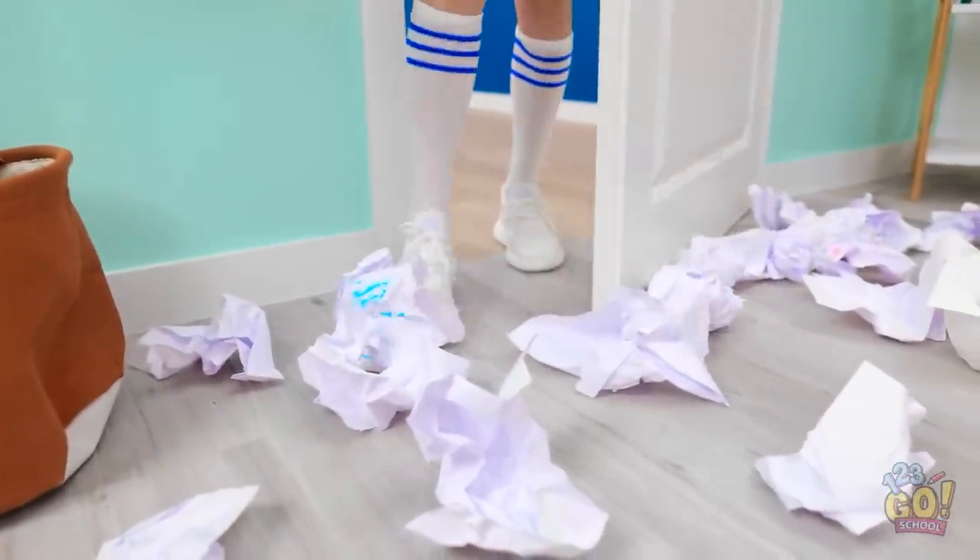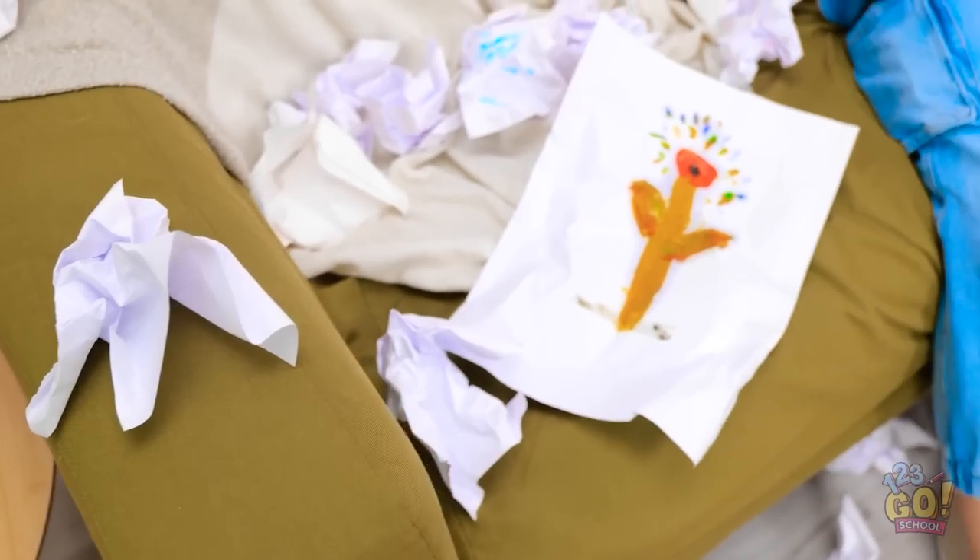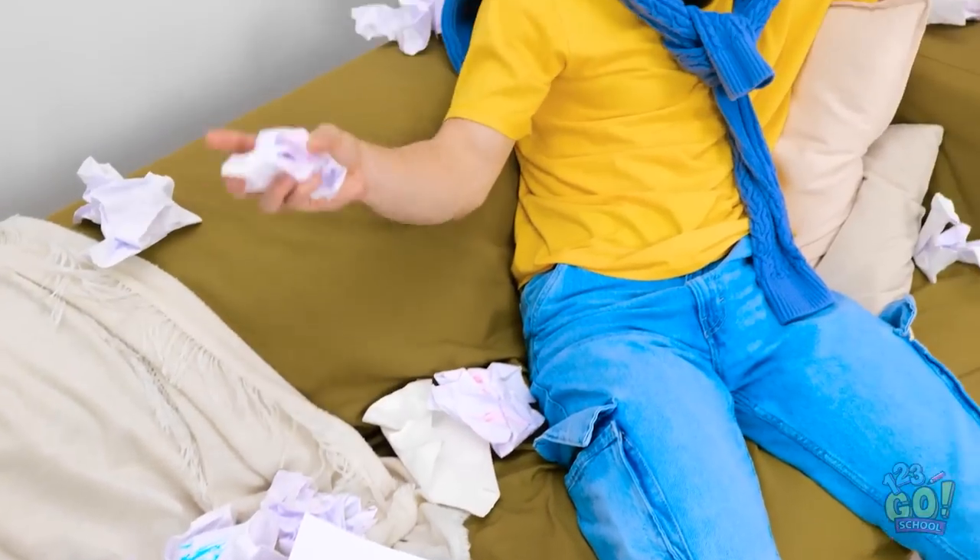Alex? Are you in here? What's with all the mess? There's paper everywhere. I don't know why I bother. Who would've thought it'd be so hard?